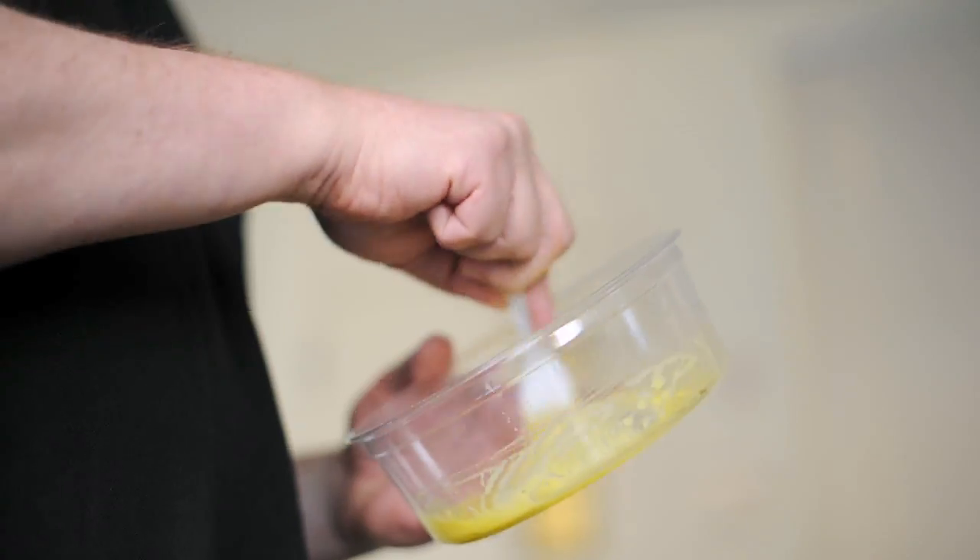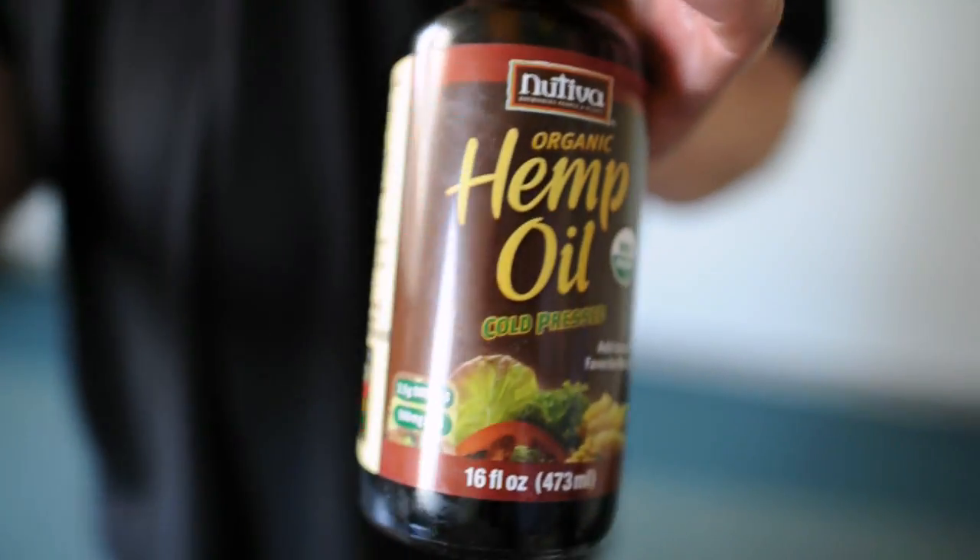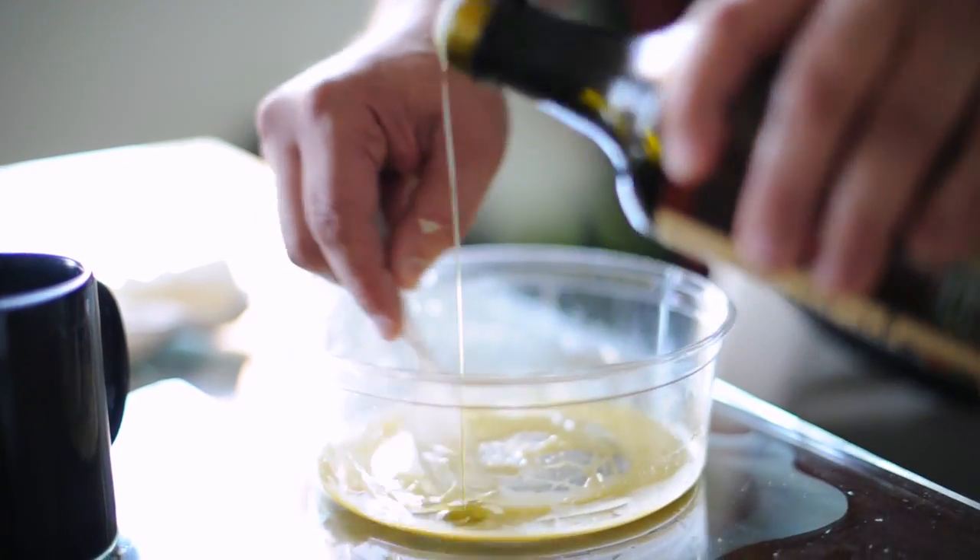Whisk it in with the water so that it's incorporated. Many, many oils, and each one has slightly different qualities. It dries strong, and it was preferred by artists.